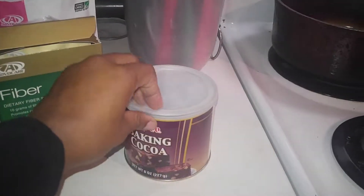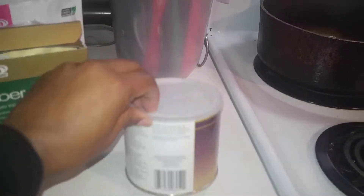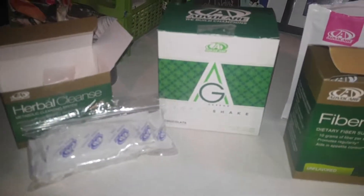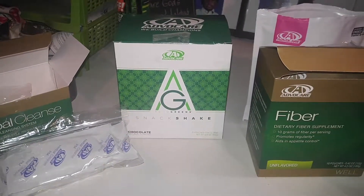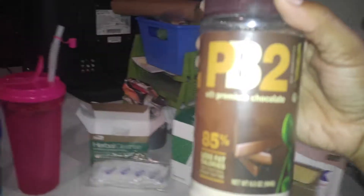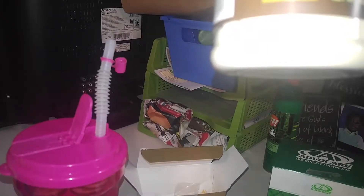I bought this baking cocoa out to see if it had any sugar in it - it says it's just cocoa, but these shakes are already chocolate so I should be okay. I still have some PB2 powder, so I might add that also.